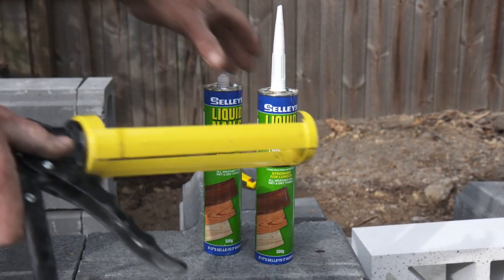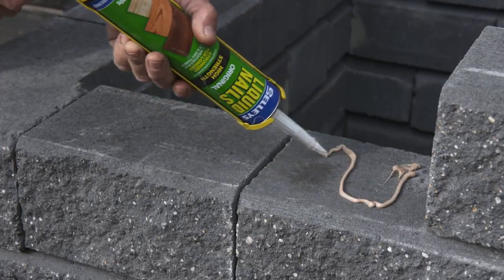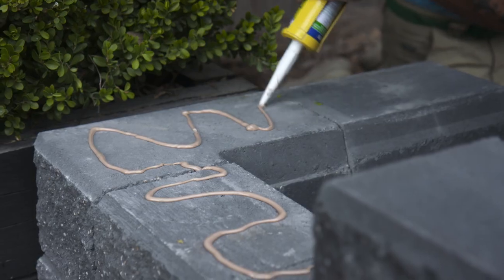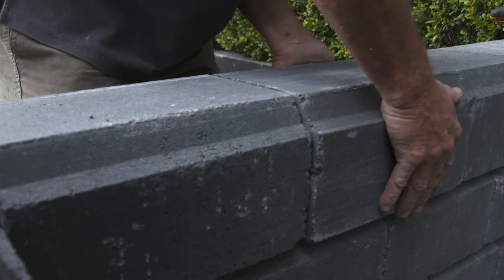With any interlocking retaining wall system you have to glue down the final course. What you do is get any masonry glue product from your hardware, put it on your second last course, place the block and repeat — do that for each block for the whole final course and you'll have a beautiful finish.